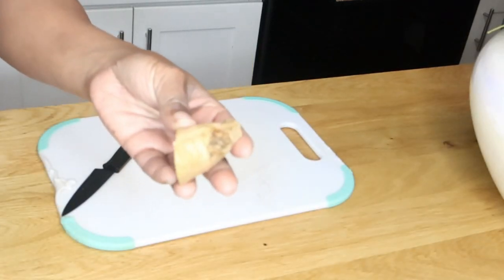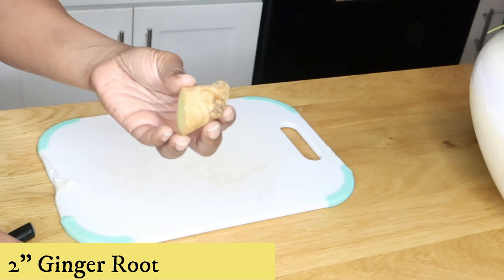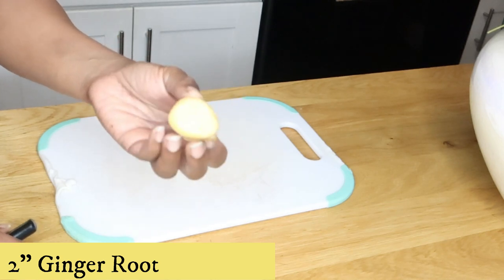So without further ado, let's get right into the video. The first ingredient we're going to be using is our ginger. We're going to need at least one to two inches of ginger root.